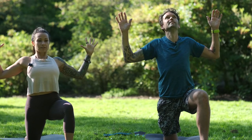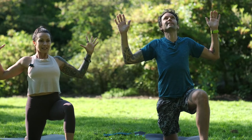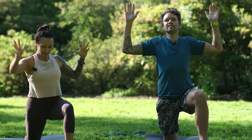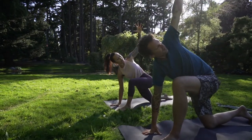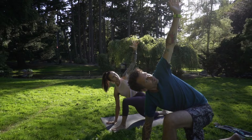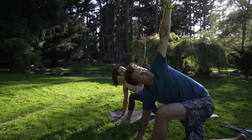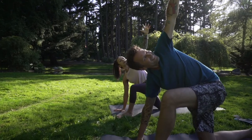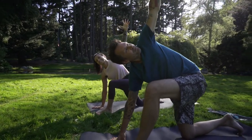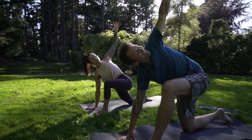A little extra bonus if you want it — you don't have to. Right hand to the earth, left arm to the sky for the revolving lunge. Pull your left hip back half an inch, keep breathing. I'm kind of breathing — trying to breathe... trying not to fall over!